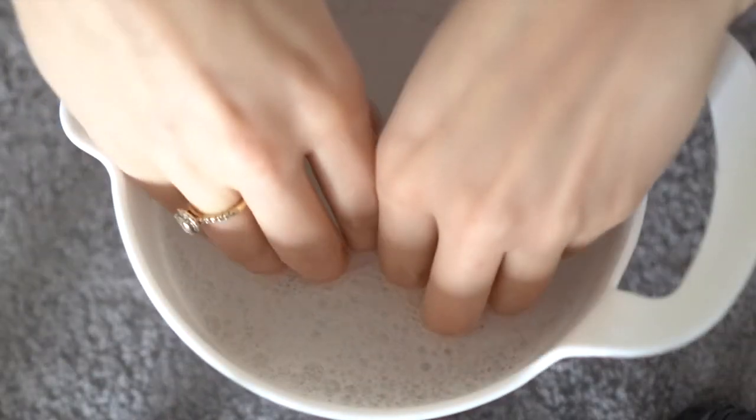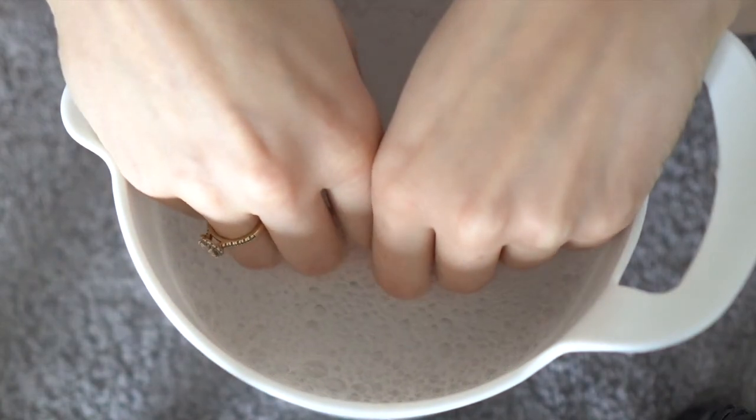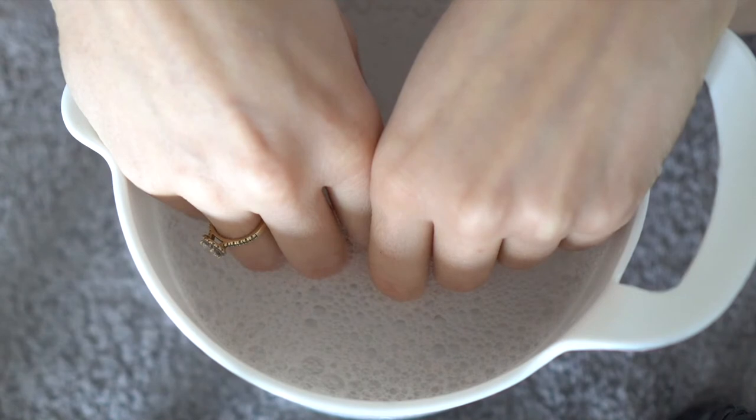The first thing I did is soak my nails in a bit of warm water with soap, just to make the cuticle area more manageable and easier to work with.